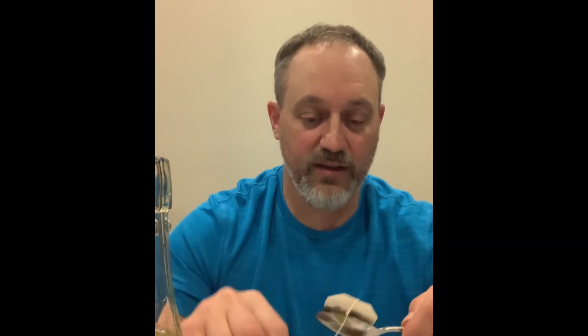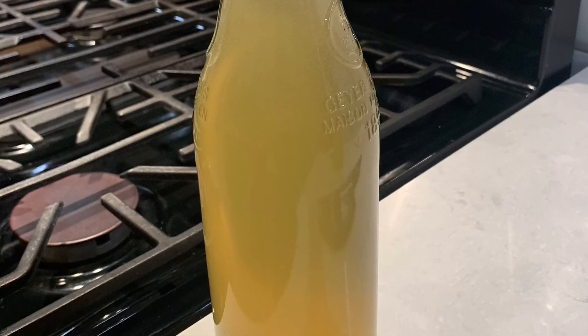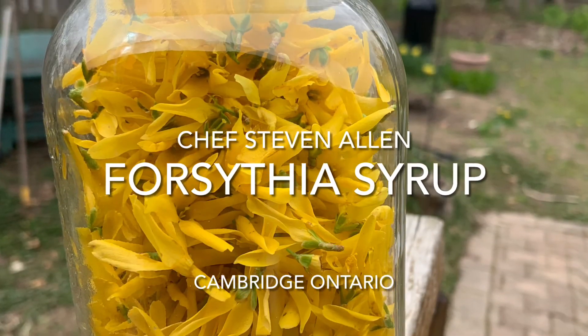With that, I've got a little bit of tea steeping here and I will leave you folks. If you have enjoyed this video or any of my other videos and you haven't subscribed yet, please do so. Pass along to friends and family and get them to do so as well, as I will be coming in with a lot more videos of this foraging and recipe nature. And if you happen to make some forsythia syrup, enjoy your tea as I am going to do right now. Thank you.